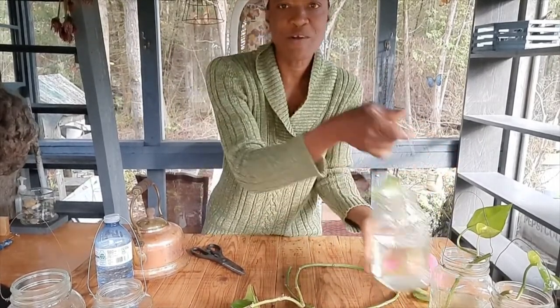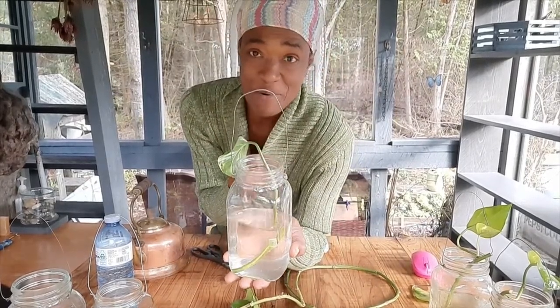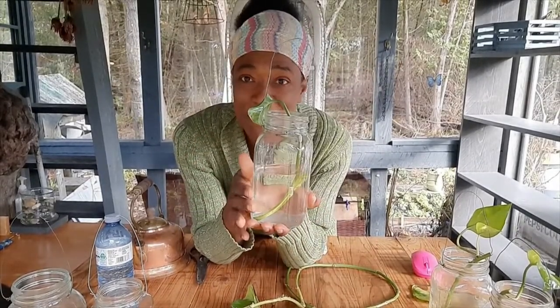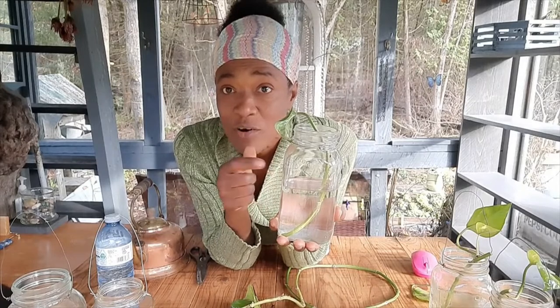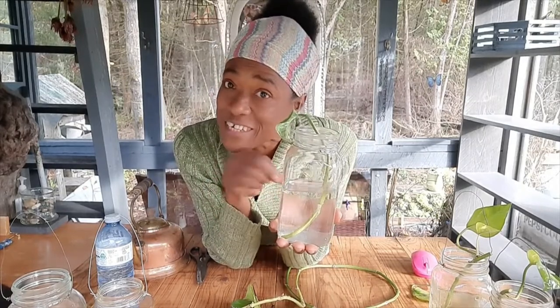Growing up in Jamaica, what we would do is keep the creeper in water, get some little pet fish, take them home, and put the fish in the jars. The fish would literally feed off whatever moss or whatever was growing on the root of the creeper.